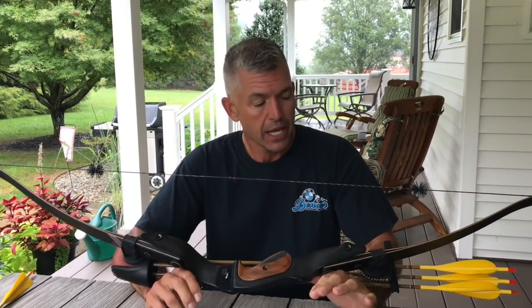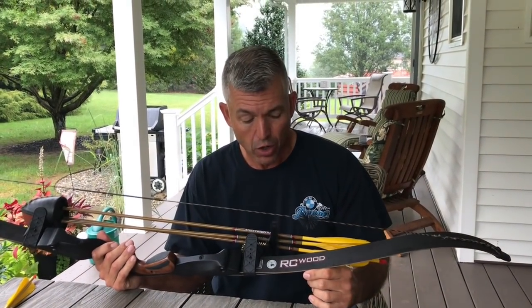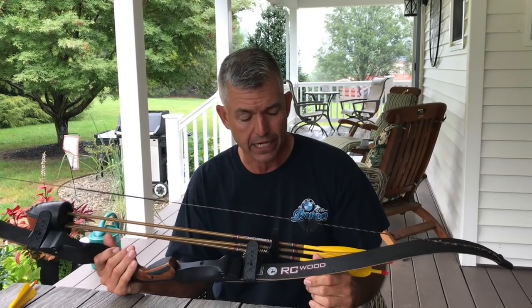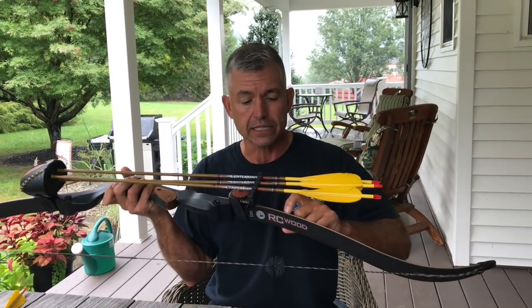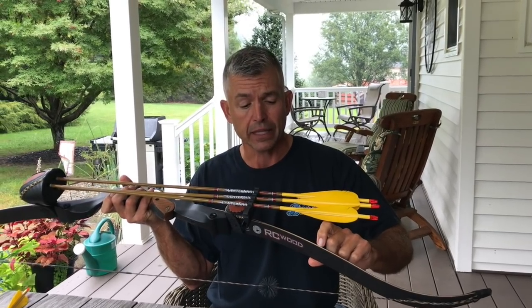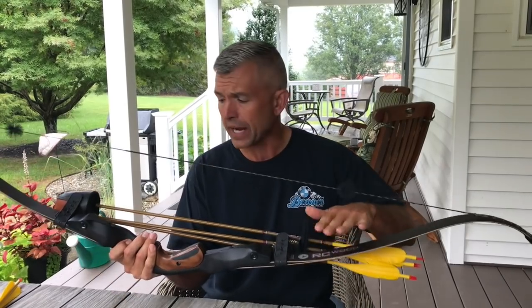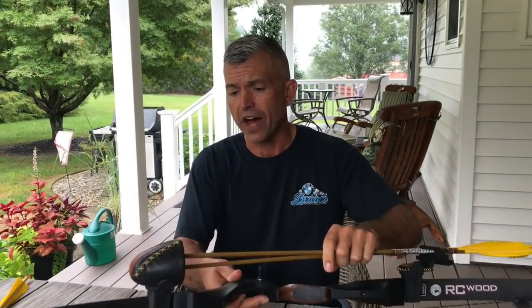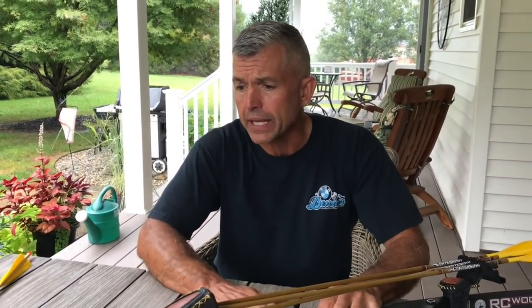A lot of times you see carbon fiber in the limbs, as you do with these limbs. The limbs on this bow currently are the RC Wood limbs from TradTech, which are basically carbon on the back and belly with a wood core lamination in the center — probably maple. Carbon on the back and belly. Great limbs. 45 pounds.